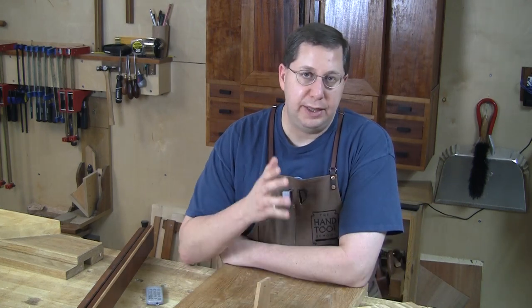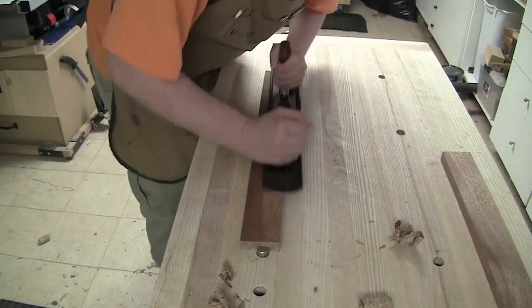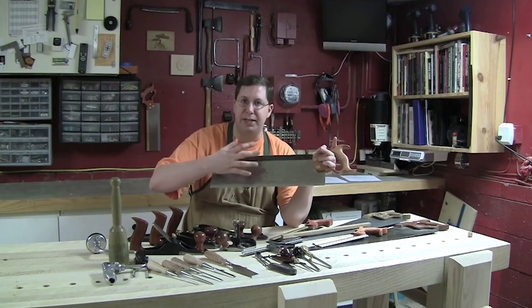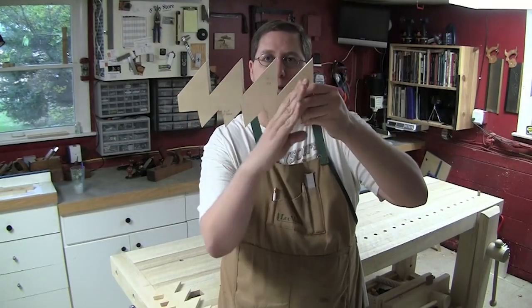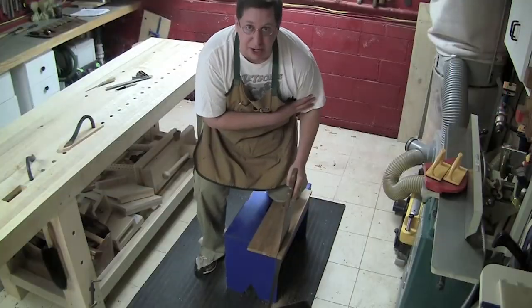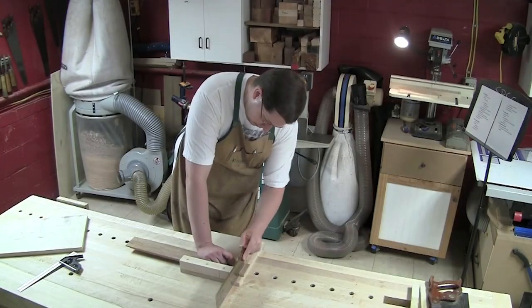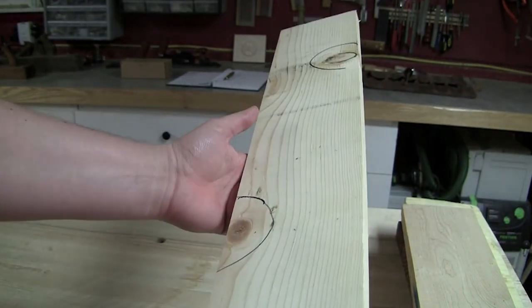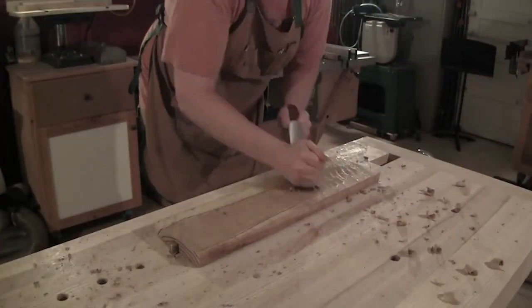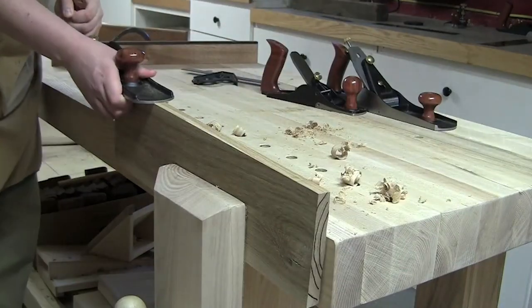For example, in lesson one we cover the basics of planing and chisel work, as well as some other getting-started basics. Lesson two introduces sawing and the three types of saw cuts, and walks you through body mechanics and how to hold the saw and position your body for the best cut in each situation. Lesson three, we go back to planing but this time in much deeper detail, relying upon what was covered in lessons one and two so that you can prepare the stock for the exercises covered in lesson three.